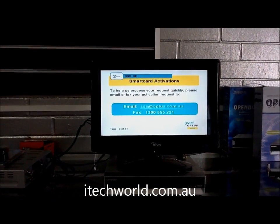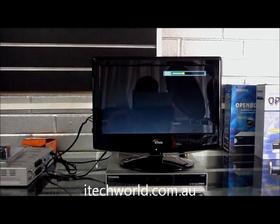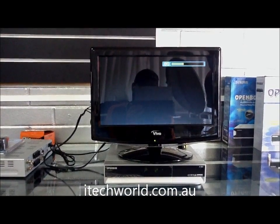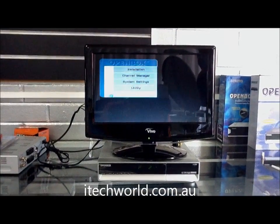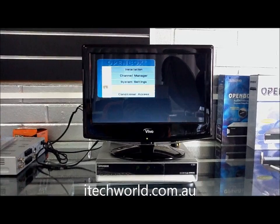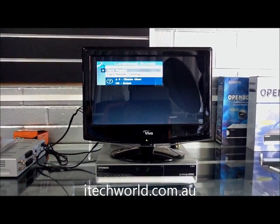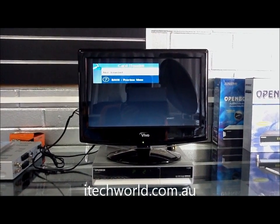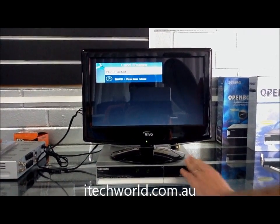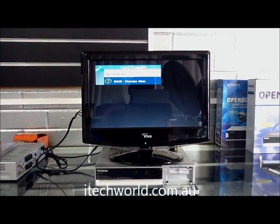We've tried to activate it but it's still not working, so we think there may be a card fault. We're going to check a few settings. We press the menu button and go down to the conditional access to have a look at the card reader. It says that the card's not inserted. That's not right because as you can see there is a card in there, so there's something else wrong.